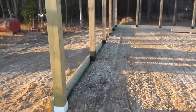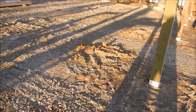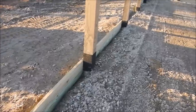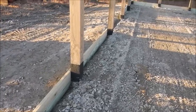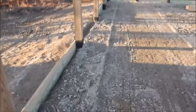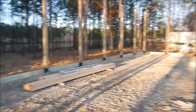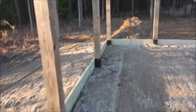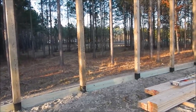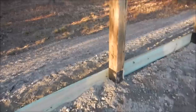They got all the poles put in and they're all treated, but they still took the extra time to wrap them up for a little extra protection. When they augered the holes, they had these precast concrete pads — about eight to ten inches thick, the diameter of the auger bit — so the poles have something solid to sit on for more bearing weight. Then they poured concrete around it. The centers I think are eight foot on center, and they're doing a treated band across the top.